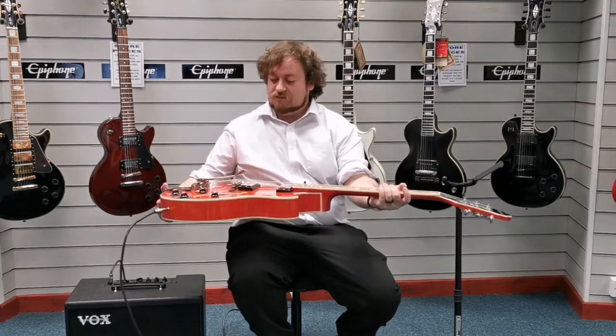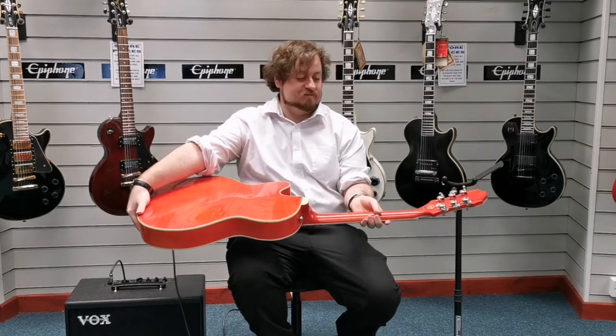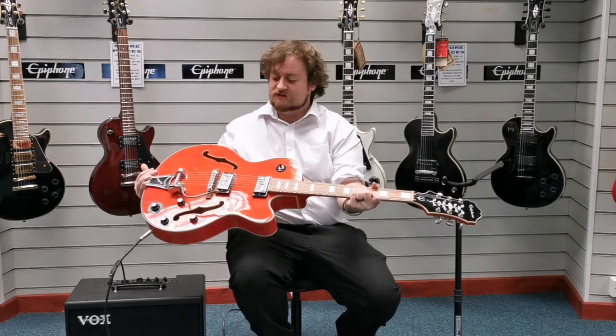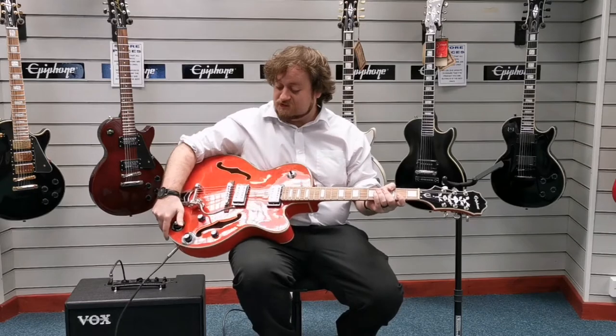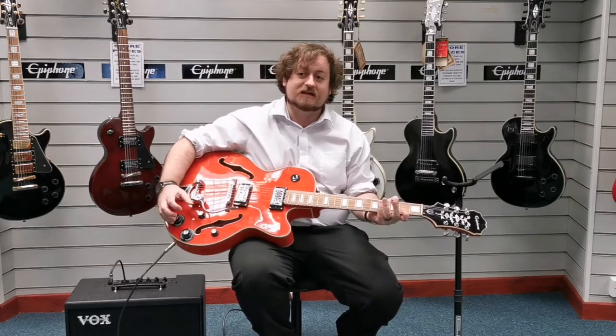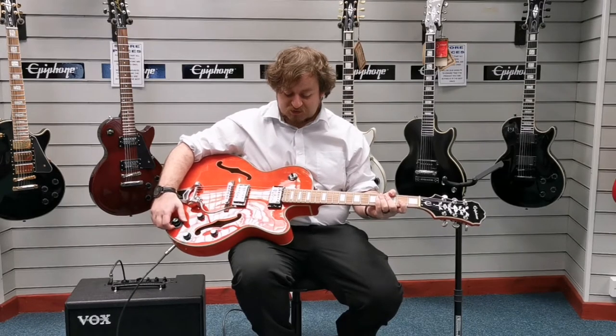You can see it's a hollow body guitar and it's an absolutely gorgeous orange finish to it. It is really, really eye-catching, really stunning. The sound you get from it is incredible. It's got lots of features on it which means you can really characterize the tone and get the right sound that you want to suit your style of playing.